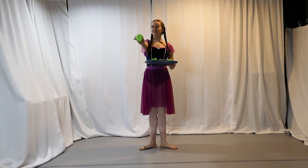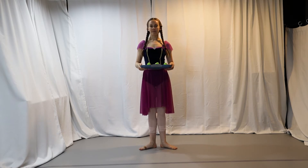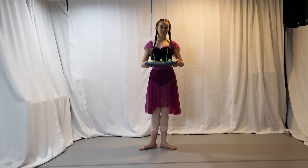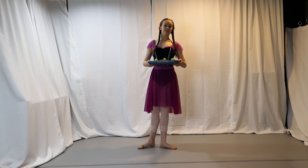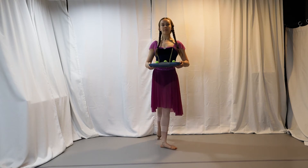Eight en croix! En croix means in the shape of a cross and tells us the pattern goes front, side, back, side. It takes a little practice to count and do the pattern at the same time. Let's try it slowly on one side — one, two, three...